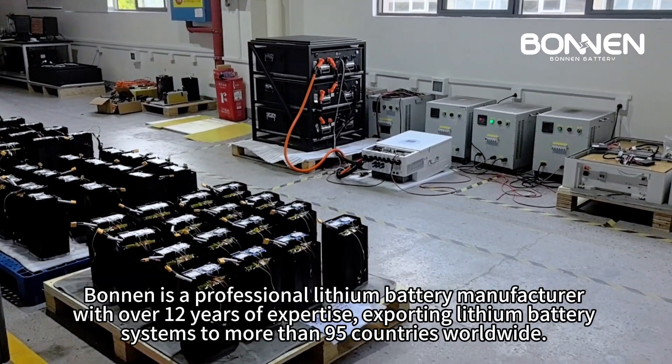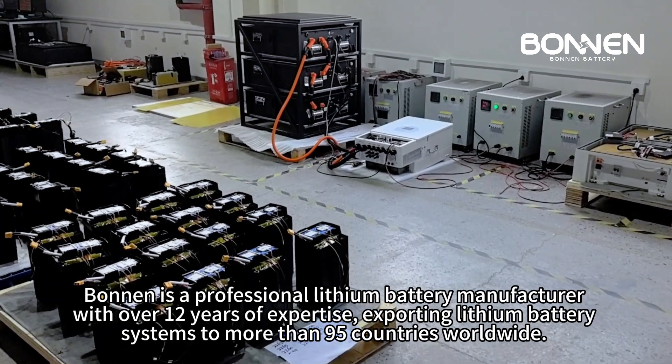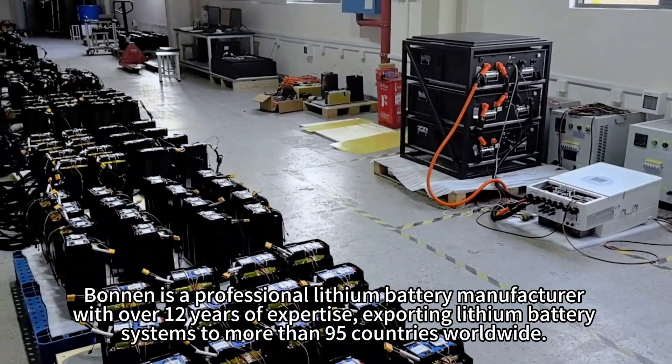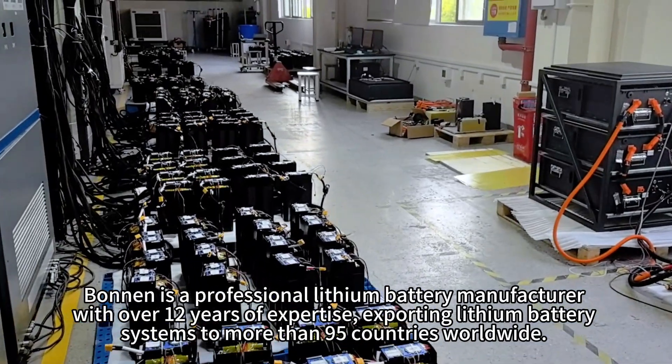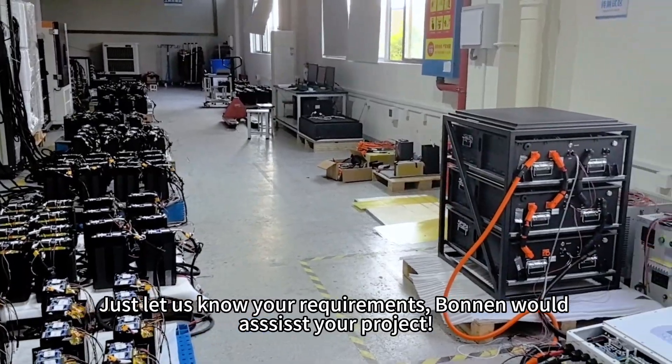Bonnen is a professional lithium battery manufacturer with over 12 years of expertise, exporting lithium battery systems to more than 95 countries worldwide. Just let us know your requirements — Bonnen would assist your project. See you.